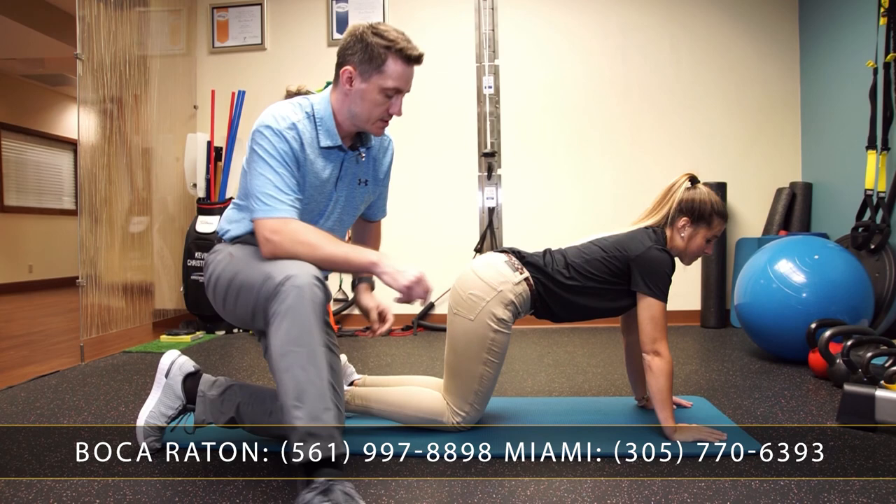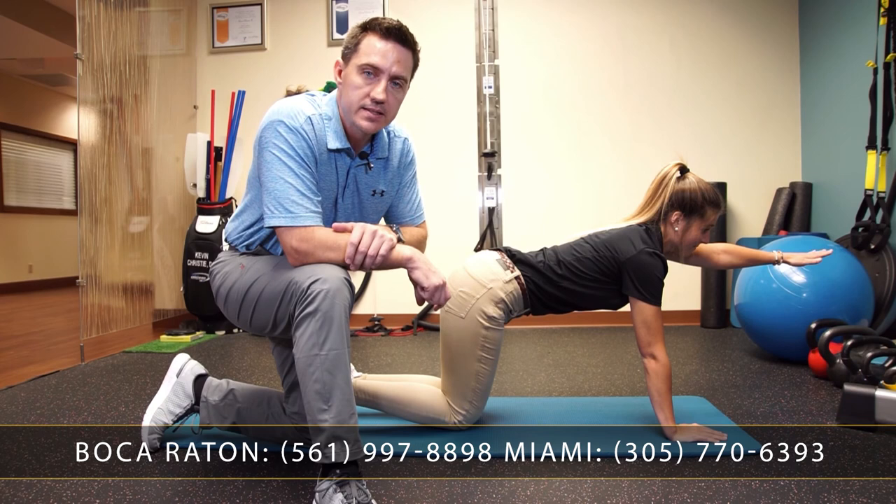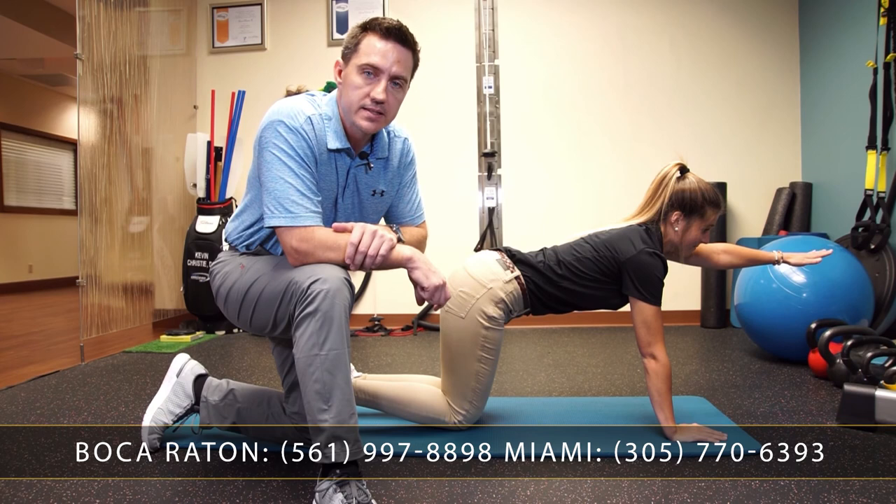From there, as a beginner, extend out one leg only, hold that for six to eight seconds, and come back. Then extend out the arm, hold that for six to eight seconds. You would alternate arms and legs in that manner.